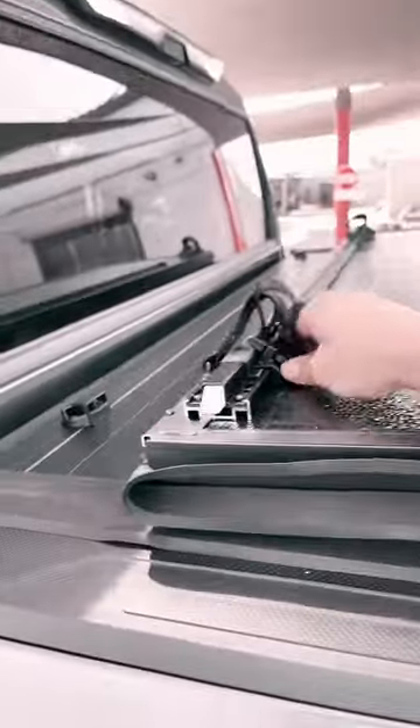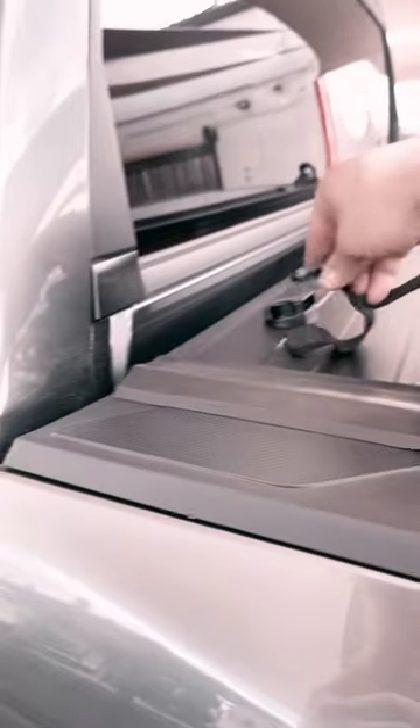Flip it up all the way, keep going. You can drive with it here, buckle it right here with this. You can go up one more time, flip it up all the way to the back, and get your full bed access.